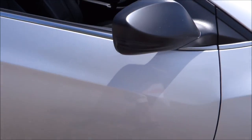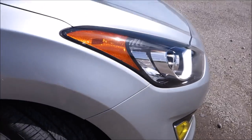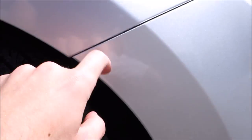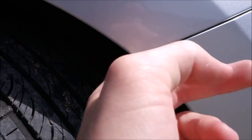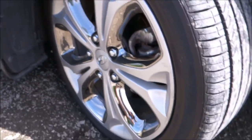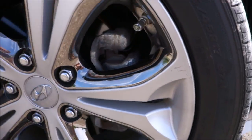I might peel off the Plasti Dip from the turn signal part, but otherwise I like it. One thing that bugs me is these panels don't line up at all — it's almost to the point where my finger stops when running across them. I probably just need to adjust that. Here's the other rim — a little bit of curb rash, but not too bad.